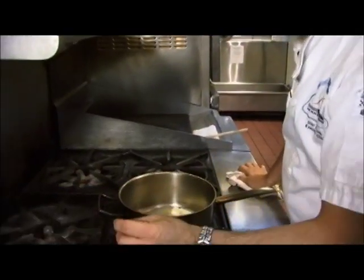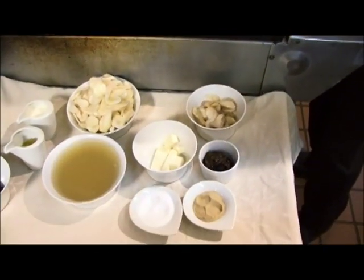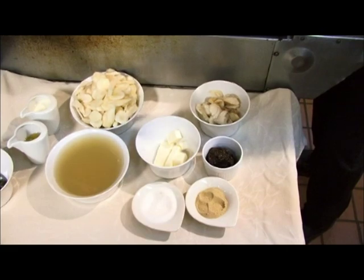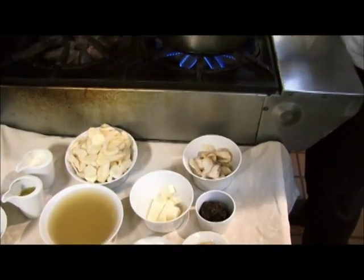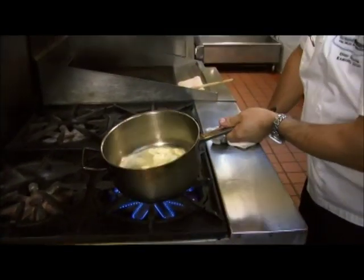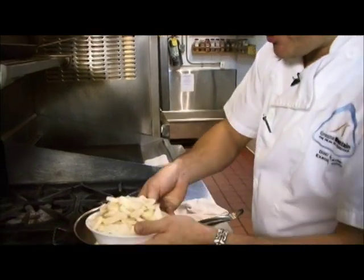The sunchokes themselves, as far as flavour, are potatoey, nutty, and have almost a sweet sort of nuance to them. Those flavour profiles will go together perfectly with the butter. We're just going to melt this up and then add in the sliced sunchokes.